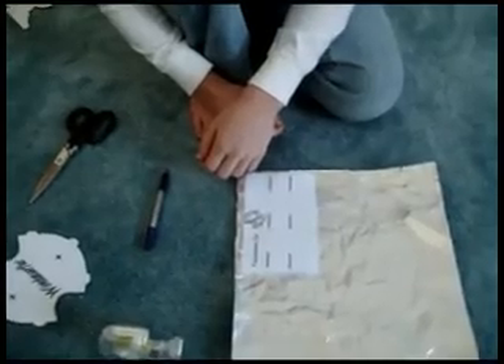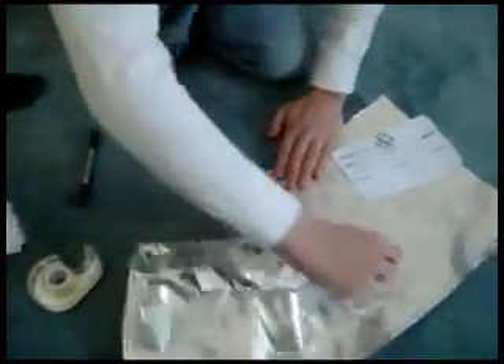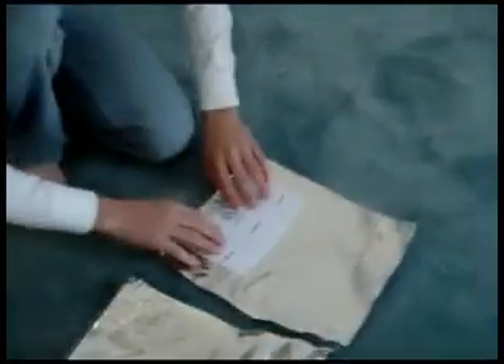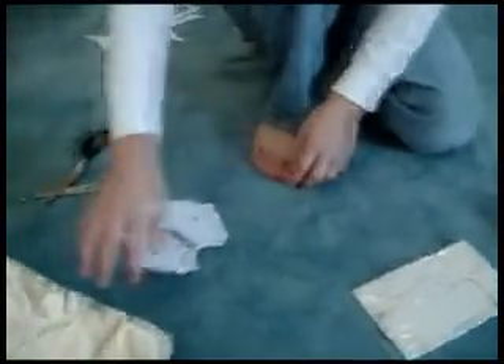Once you've done that, you need to wrap it in tin foil. Once you've done that, you're going to want to put a little bit of tape on there to make sure that it stays shut. Don't use too much, though, or else it might affect the performance of your parabola.